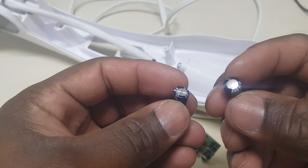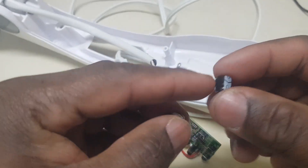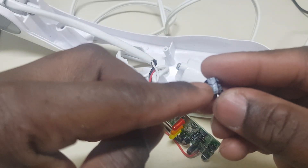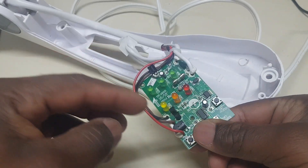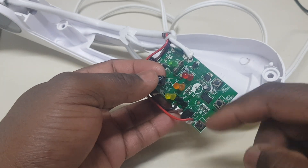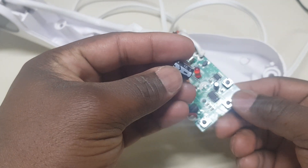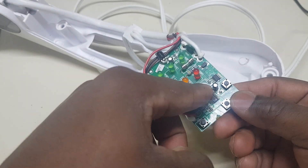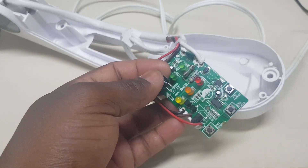As you can see the difference — notice the capacitor has this marking right here, that is the negative side. You have to ensure that you place the capacitor in the right orientation. If you do not put it in the right place, it won't work.